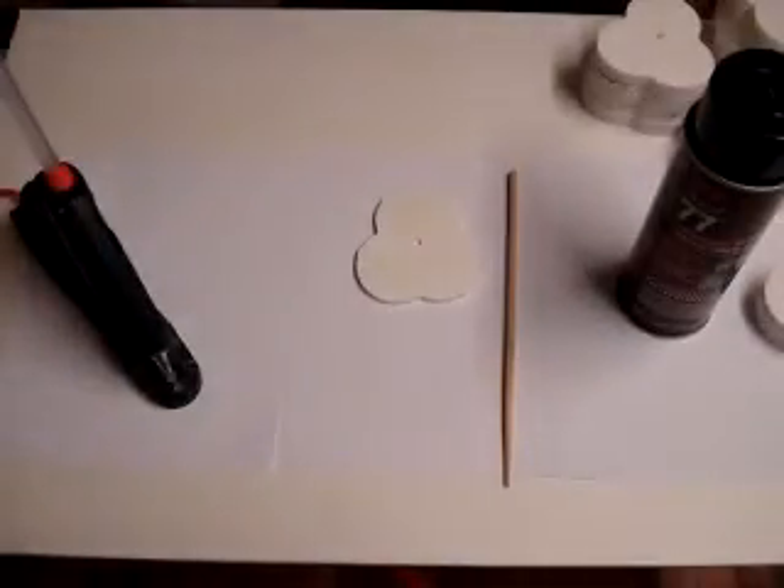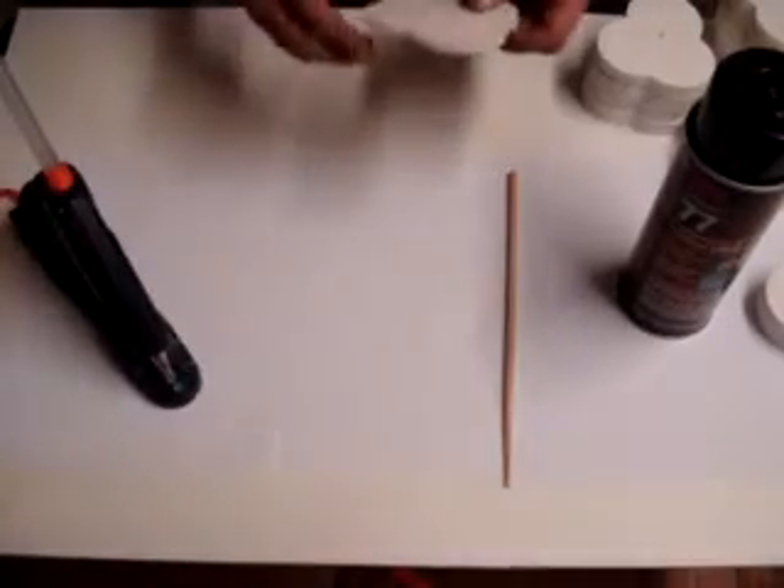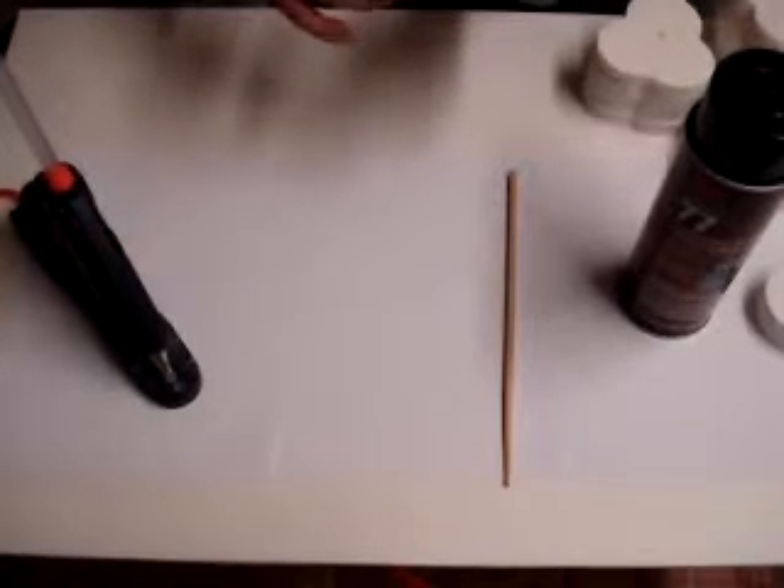I've got my twisted rope all cut out of the foam board I got from the dollar store. The only thing — I probably should have taken the paper off of it because it leaves those fuzzy edges when you cut it, but this is fine for now and I just wanted to show you.